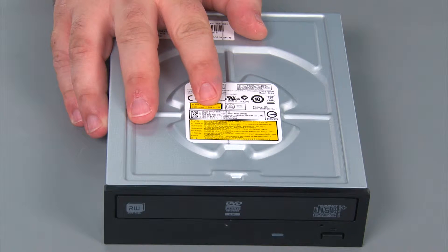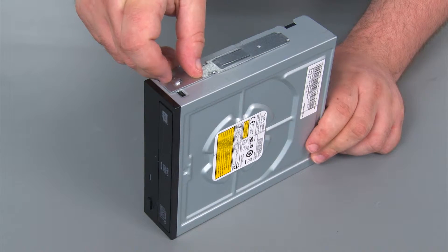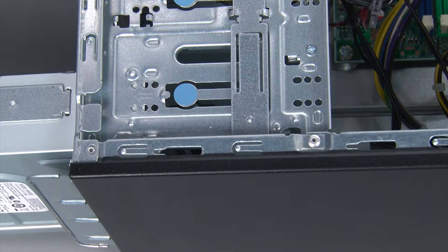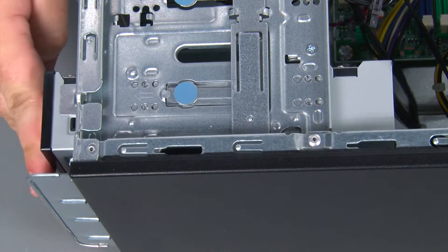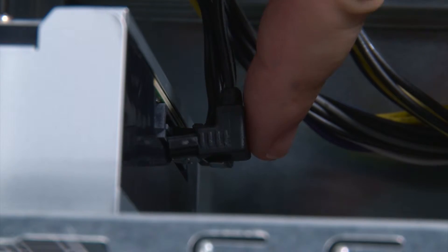So here we have our replacement optical drive. Now we're going to attach the bracket. Now we're going to align the drive with the bay and then slide it in until it locks into place. Now we're going to connect the power and the SATA cables.